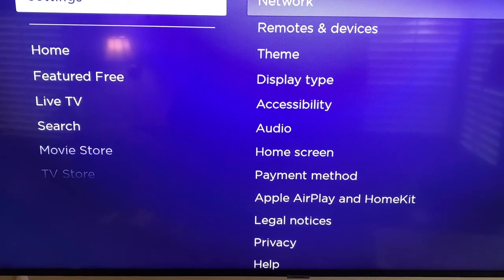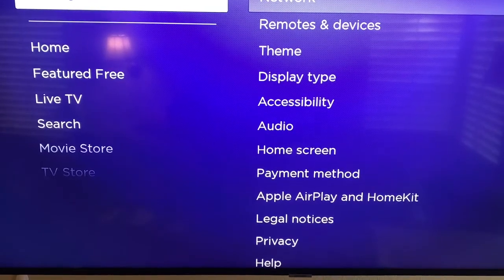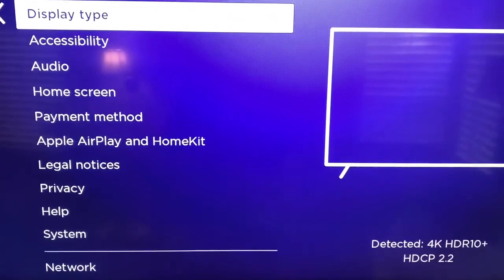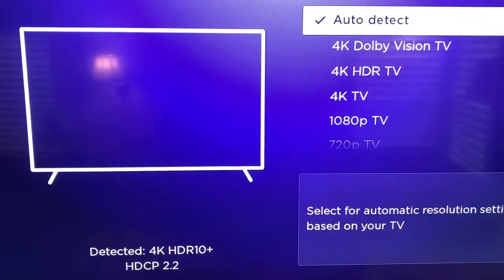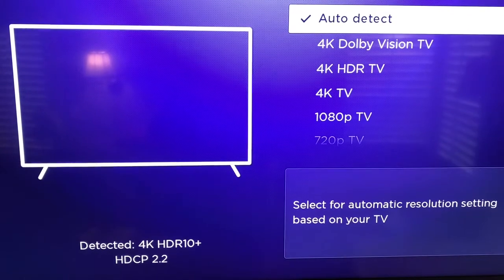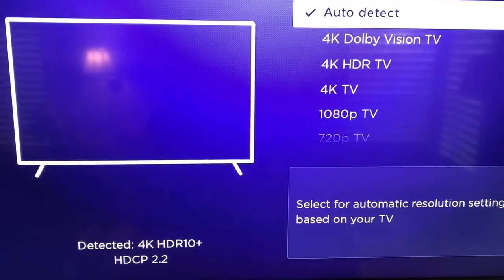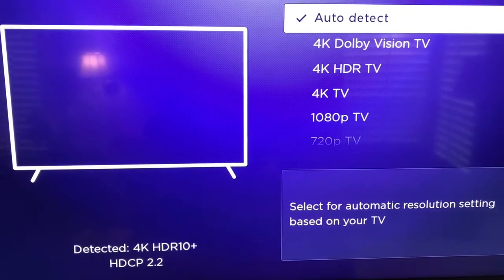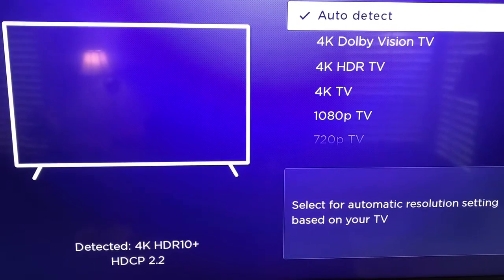After going round and round, I finally figured out that what you need to do is go into Display Type. Inside of Display Type, you need to make sure you select Auto Detect. I think this is because my television doesn't support the Dolby Vision, which is built into both the Streaming Stick 4K as well as the Roku Ultra.